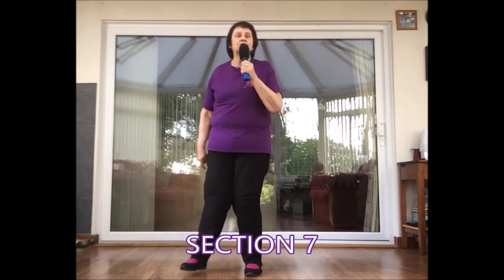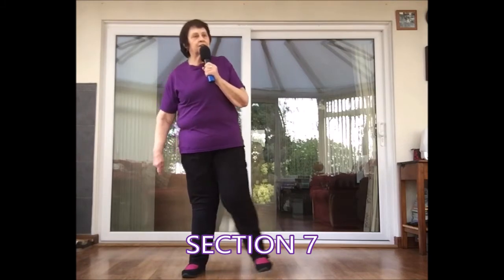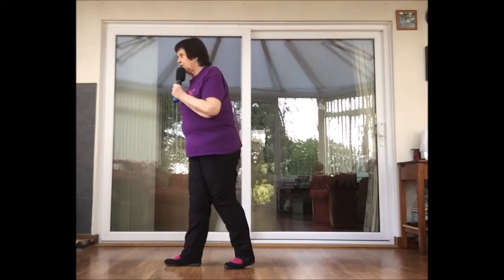The next section is section seven: step touches — step, touch, step, touch. And to the right side, behind, quarter together. Side, behind, make a quarter turn right and together.